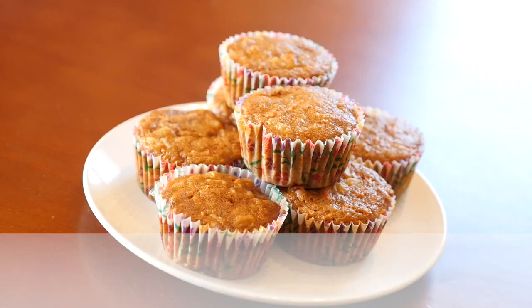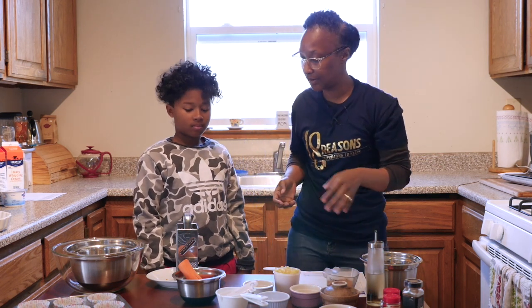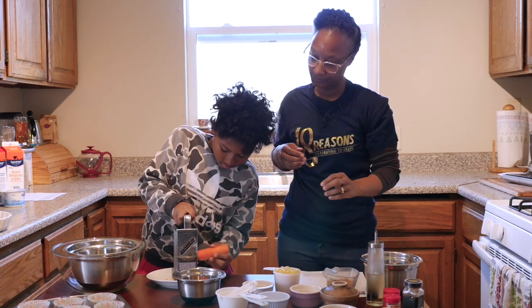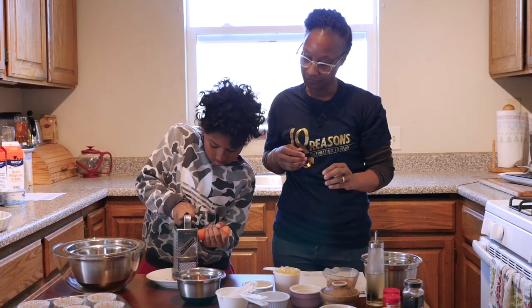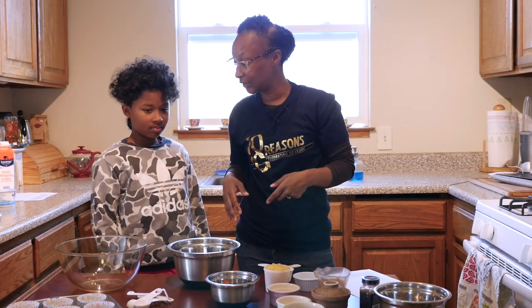Alright, so we've already got our oven preheated at 350 degrees and now next we're gonna grate our carrot. JoJo, would you grate the carrot for us please? Watch your fingers. Alright, so we've got our carrots grated. Thank you, JoJo.